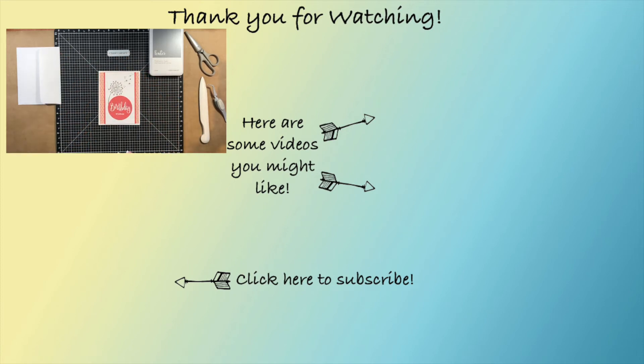I hope you enjoyed the video today, and if you're not already a subscriber, please hit the subscribe button - that would help me out a whole bunch. Have a great day. Bye.